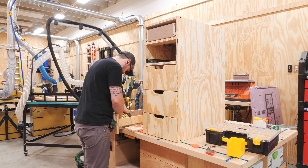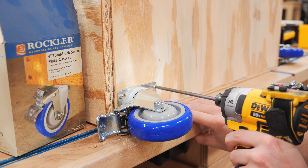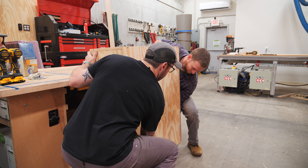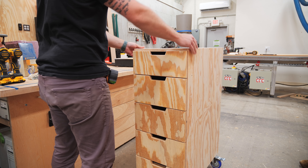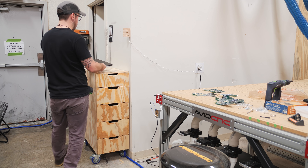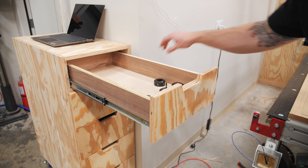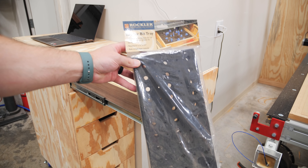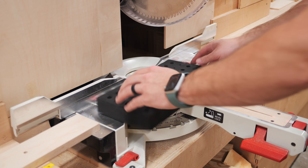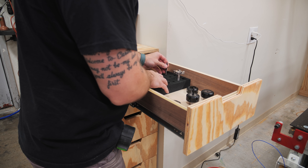I got the drawer fronts installed, and then added some Rockler Total Lock casters, which raise the cabinet enough to create a quasi-toe-kick area for when I'm standing at the cabinet working on the laptop I use with the CNC. I moved the cabinet into place next to the CNC, added the laptop on top, and got the drawers loaded up with all of the various accessories. I used a Rockler foam router bit tray to hold the bits — it was just a little too big for the drawer, so I cut it down on the miter saw and got it to fit perfectly.